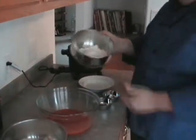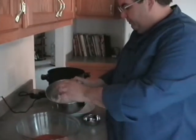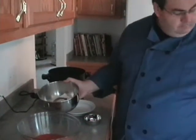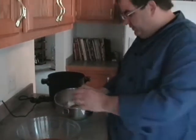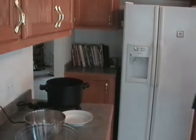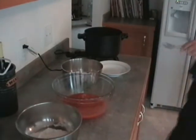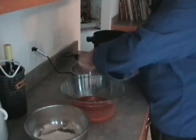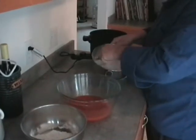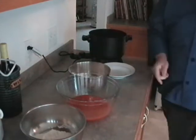In our last bowl, this is two cups of self-rising flour. I'm going to season this with a tablespoon of black pepper and a tablespoon of salt, and we're just going to stir that together with a fork. And we're ready to bread some chicken.